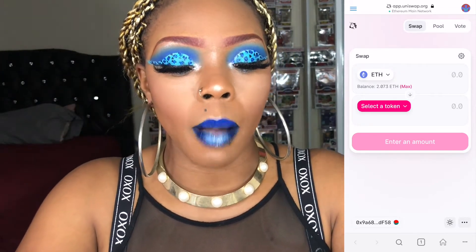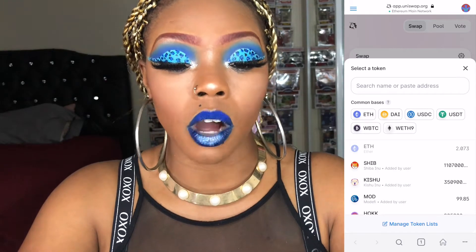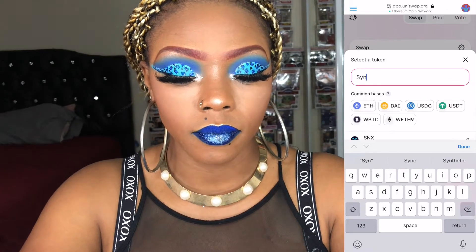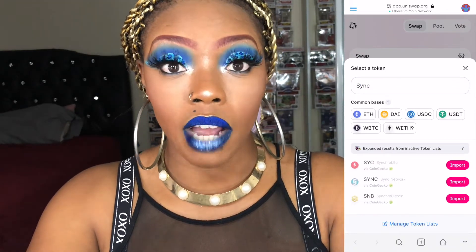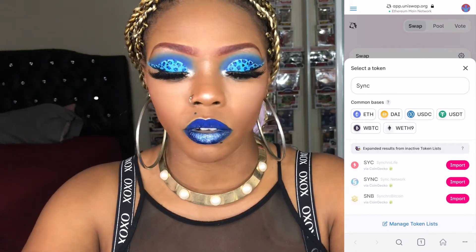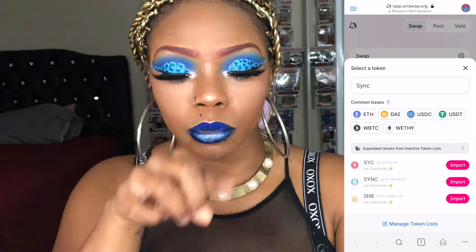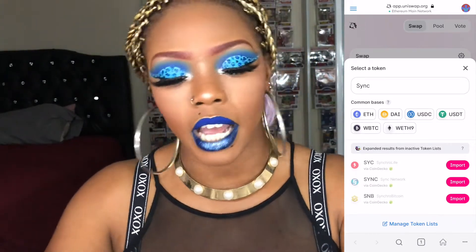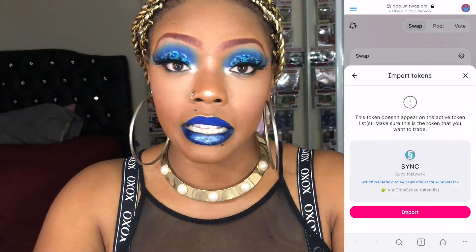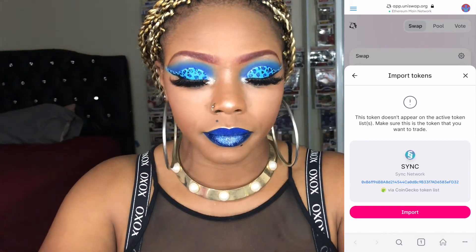I'm going to search for Sync Network because I don't have it on this account. In the search bar, you're going to type in Sync. Hit Done, and then you have three Sync tokens that come down. We're using the second one — Sync Network, not SyncroLive or SyncroBitcoin. It has a double S logo with a blue, purple, teal mermaid color. Go ahead and import it. It says the token is not active, but go ahead and import it anyway.